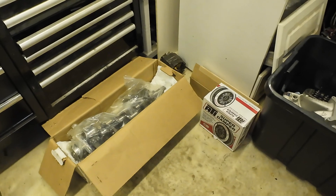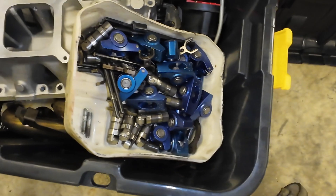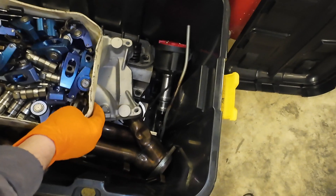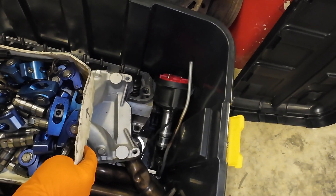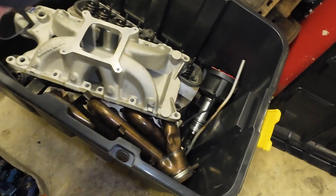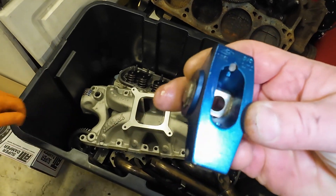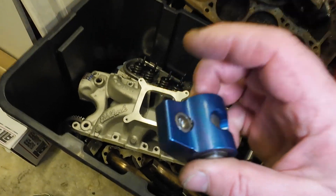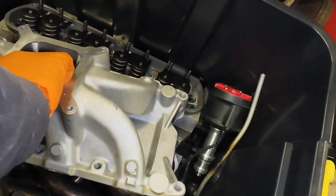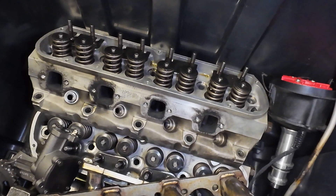There's the crankshaft. And then we've got a big box of lifters, rockers — 1.72s. The old Ford Motorsport ones, or SVO ones. These are the old SVO ones, 1.72s, 3/8 inch stud. There we have a Victor Junior intake, some stainless steel shorties, some Trick Flow 170s, and the old Pro Billet MSD distributor.